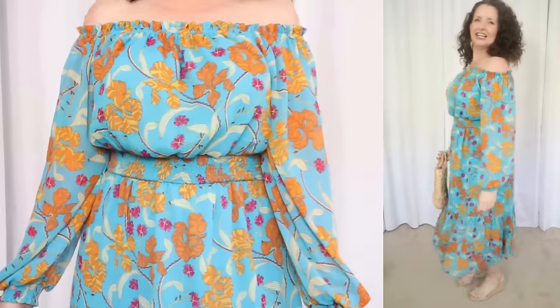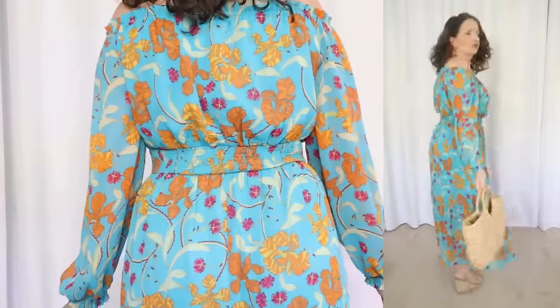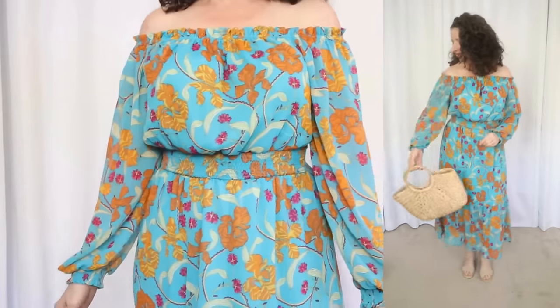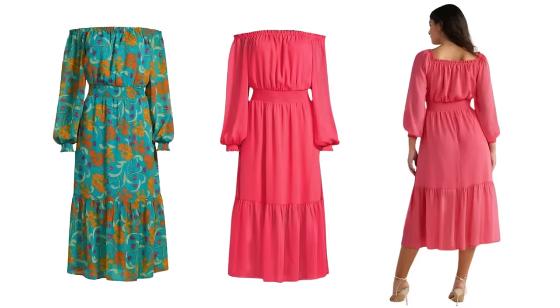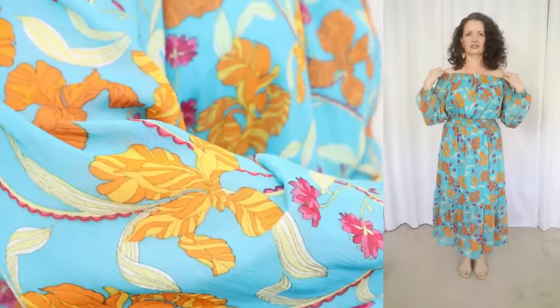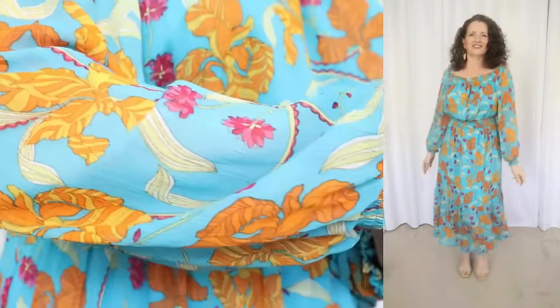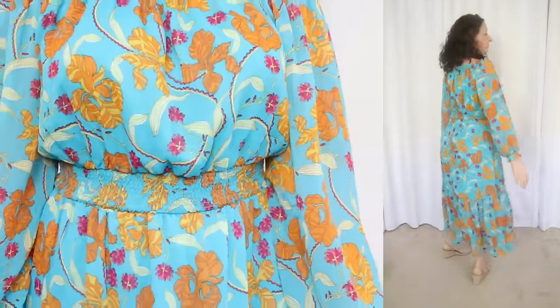The next dress is giving me serious vacation vibes. This one is by Sofia Vergara and sells for $29, and comes in sizes extra small through 3XL. I'm wearing a size medium in this one, which I'll circle back to in a minute. It's available in two colors — this fun print I'm showing and also a pretty deep pink. The fabric is 100% polyester with a crepe feel. The care instructions say to machine wash cold, tumble dry, and use a cool iron if needed.